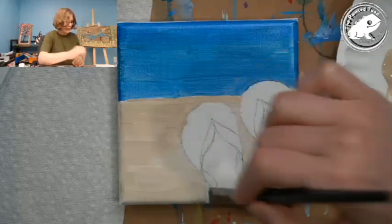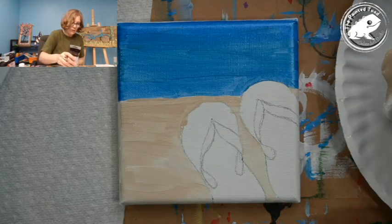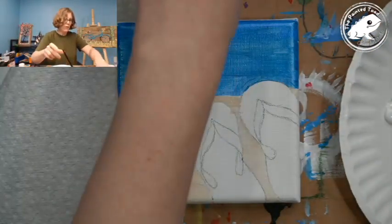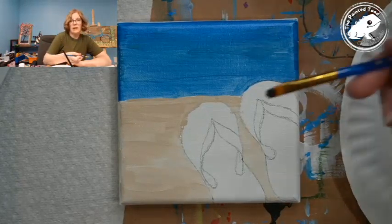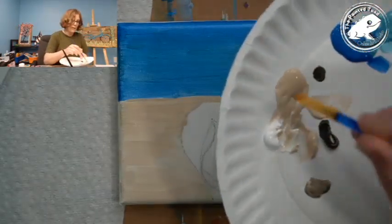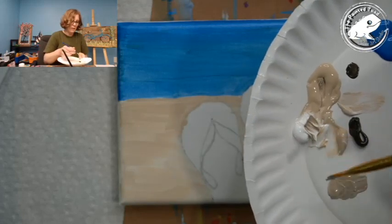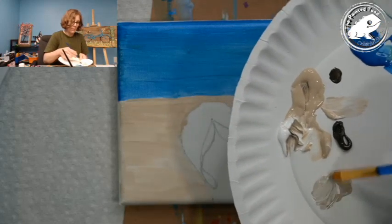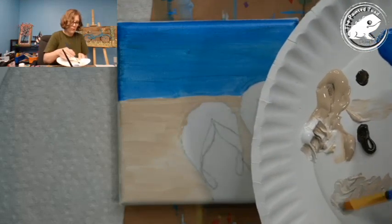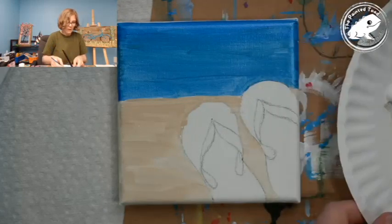I want to add a little surf here — otherwise it kind of looks like these are sitting over the edge of a pool. I want to give it a look like the water's coming over and lapping on that. But while this is wet, I'm going to add a little shadow underneath where the flip-flops are. I'm taking a little bit of dark brown — this is a raw umber — just a touch. I'm going to mix it with a little bit of the tan so I get kind of a medium shadow tone. I'll add a little white — I don't want it super dark.